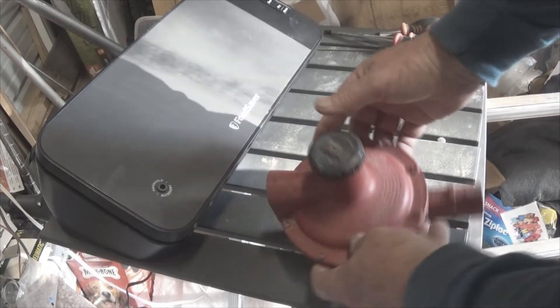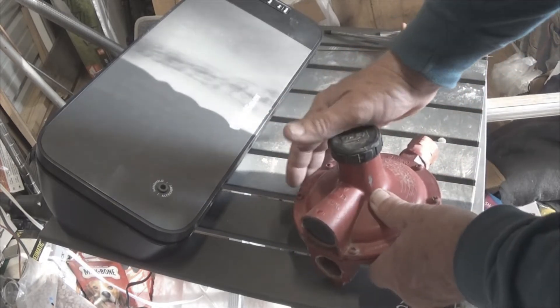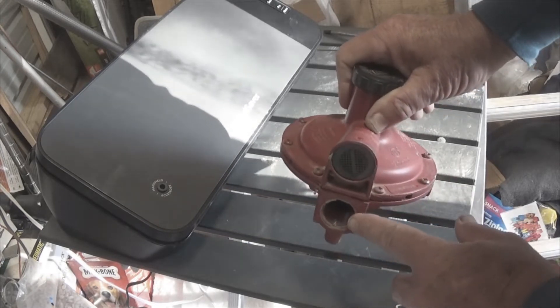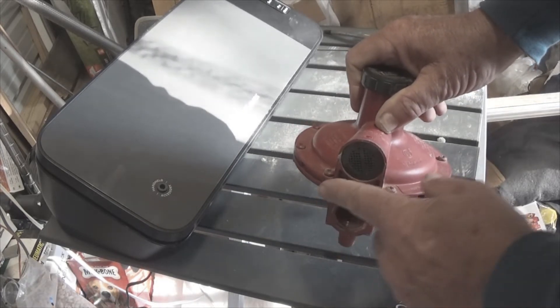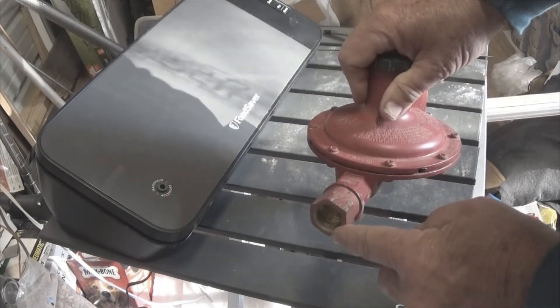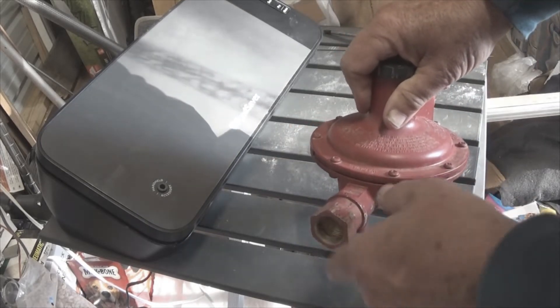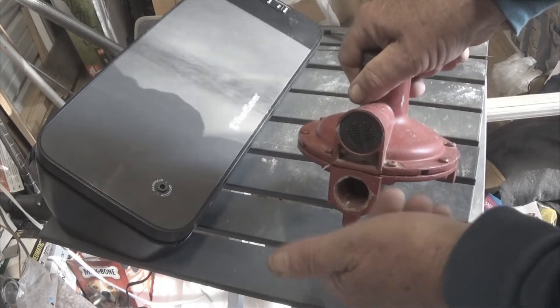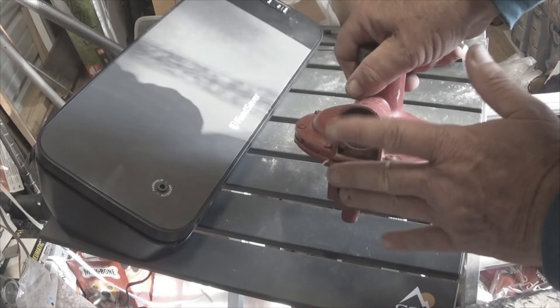This is a regulator that came off of the 250 gallon tank that I repaired. This is standard thread, which means right hand. This is left hand thread, so lefty-tighty, righty-loosey. This one: lefty-loosey, righty-tighty. Two different threads.